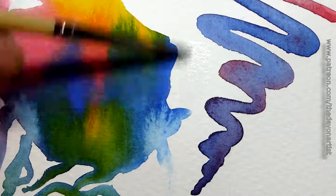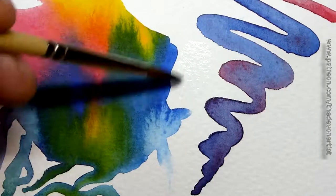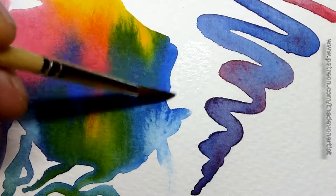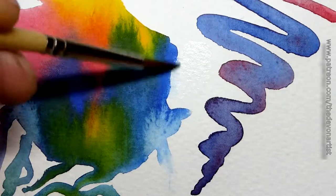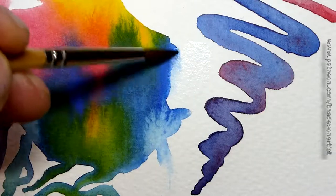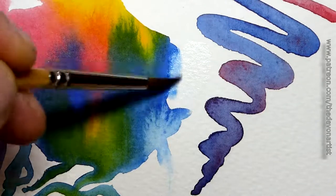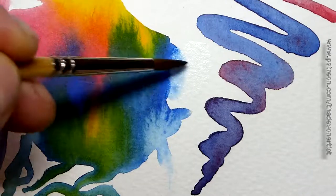Whilst it's still nice and damp — the paper's lovely and damp under there, soaked into the paper itself — I'm going to come closer to the paint, to the edge. Now when I get to the edge, I'm going to start doing little tickle motions, a little circle, tickle, tickle. Keep tickling it, don't stop tickling. And there we go — that's blending and softening that edge all the way into the wet area.